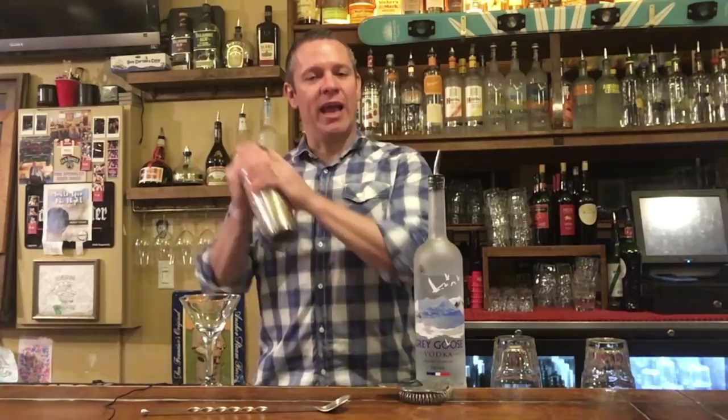Shaking is going to dilute the liquor a lot faster than stirring because you shake it vigorously — it speeds up the process. We're going to shake anything that gets juice, citrus, cream, or any bar mixer, unless it's carbonated. We don't shake anything carbonated — it can bubble up and explode, and it also makes the mixer go flat and lose its flavor. We're going to stir any cocktail that gets pure liquor — martinis, Manhattans. Bitters is allowed in a Manhattan and we still stir that; it's more of a flavor enhancer even though it technically has alcohol in it.